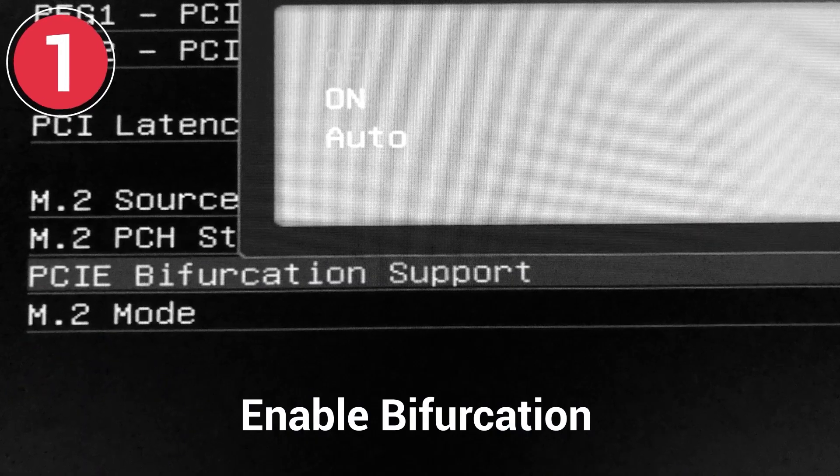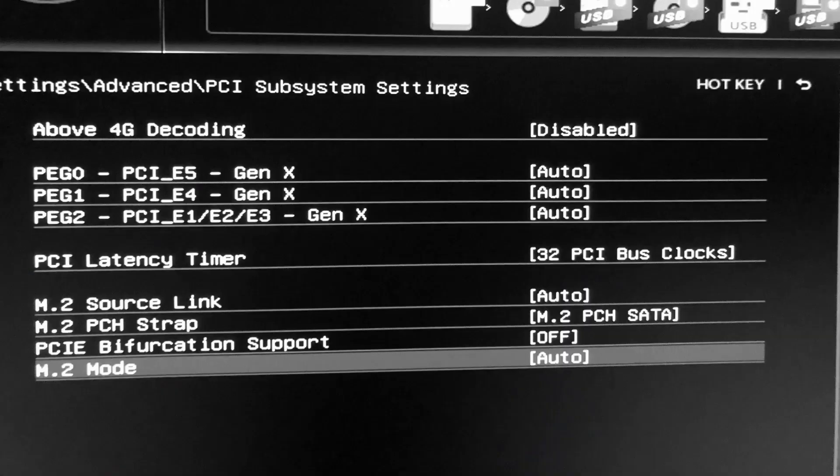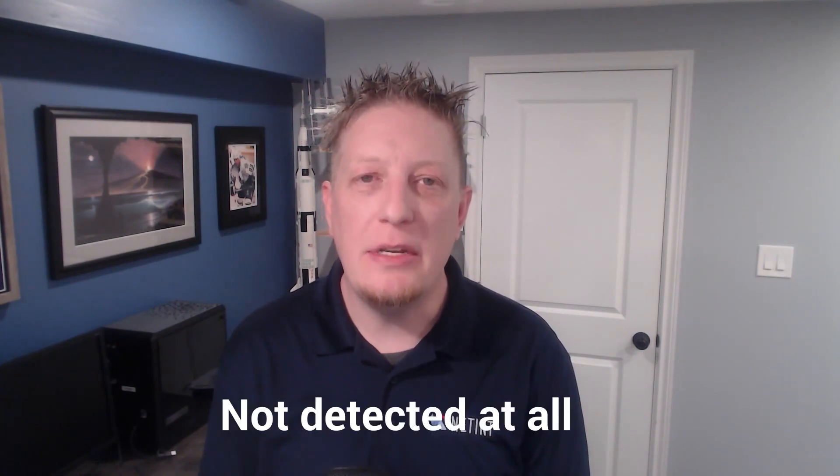There are three make-or-break deals to consider when installing these cards. First, you must enable bifurcation for the T432 and the T2A. This is because these cards have more than one ASIC or VPU, and the system needs bifurcation to properly detect and address them. You will probably have to enable bifurcation in the BIOS. If it is not enabled, then the system will only detect one VPU, and in some rare cases, the card will not be detected at all.